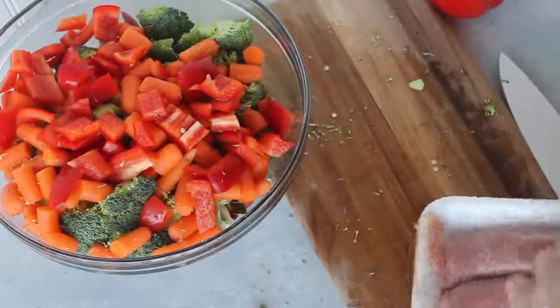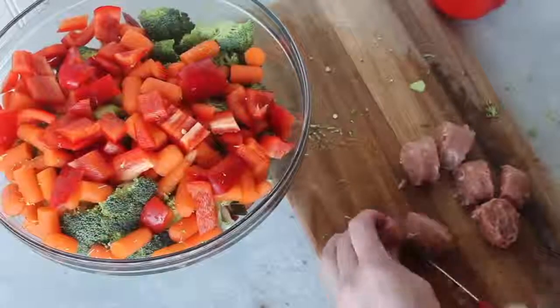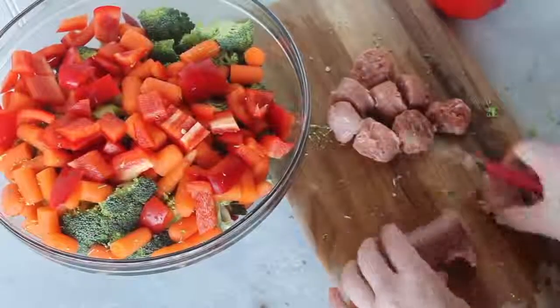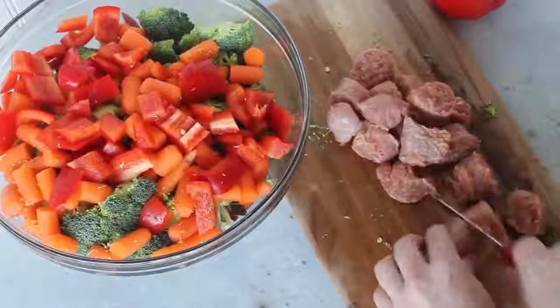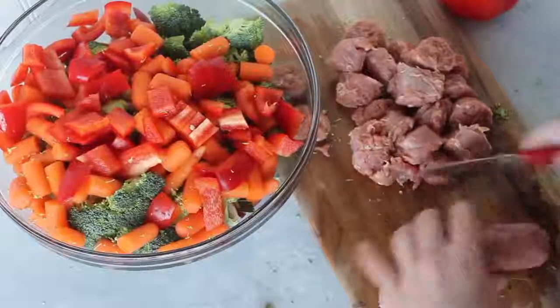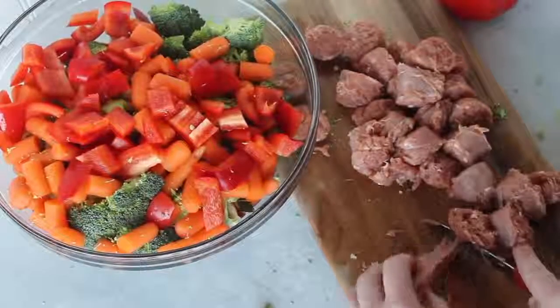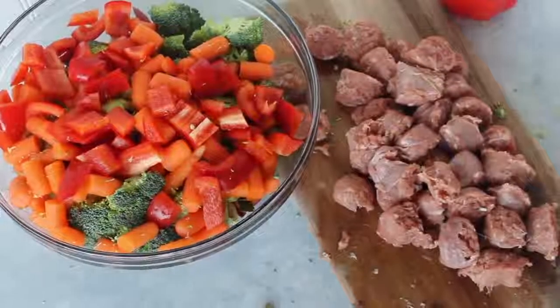Next I'm going to chop up my Italian sausage. Notice how I did all the vegetables first so there wasn't any raw meat touching the vegetables. Not that it matters since it will all be cooked, but it's just how I like to do things. I usually like to do a little bit smaller pieces for my kids, but because it's just me eating this, I can do a little bit bigger pieces.